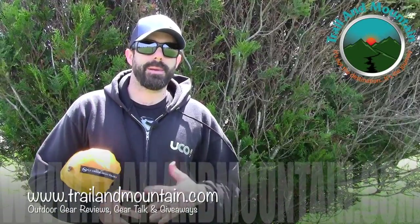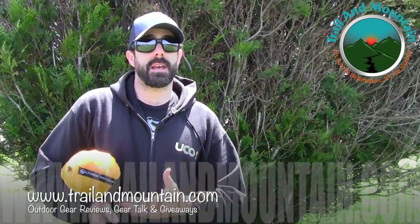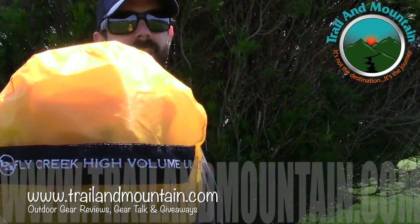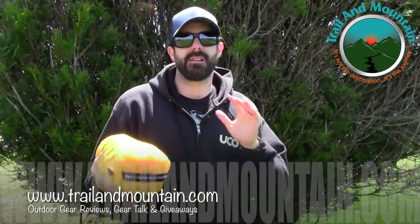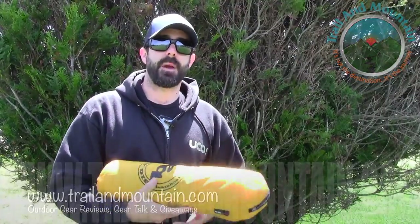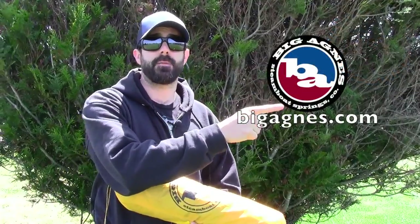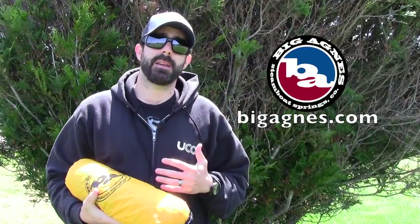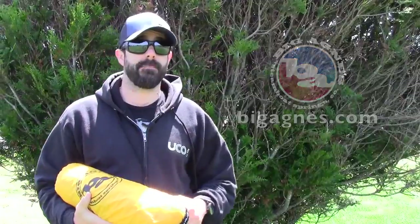Hey guys, what's up? It's Daniel with TrailerMountain.com and today I'm testing, reviewing, and setting up the Fly Creek HV Ultralight 2 Person Super Ultralight Tent. This is a sub-2-pound 2-person ultralight tent made by Big Agnes. These guys are making really high quality, high-end backpacking gear and they've been doing so for a really long time.